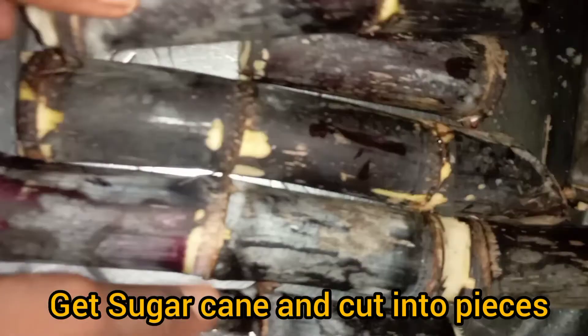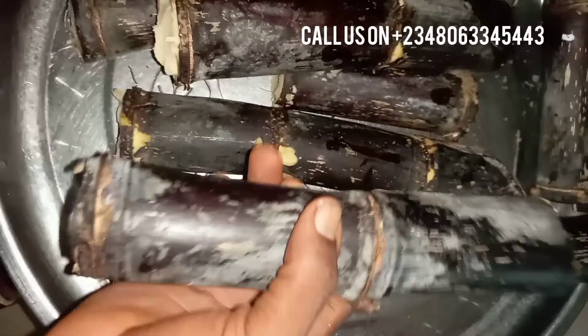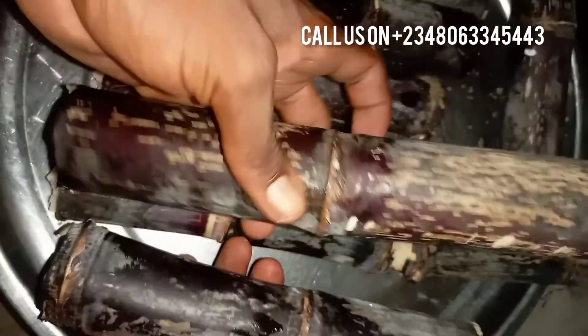The first thing you have to do is get sugar cane from the farm or buy it from the market. Then you cut it into pieces, as you can see in this video.